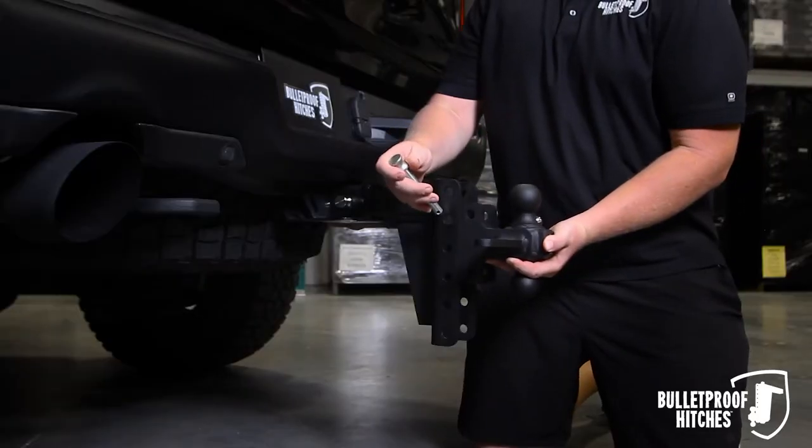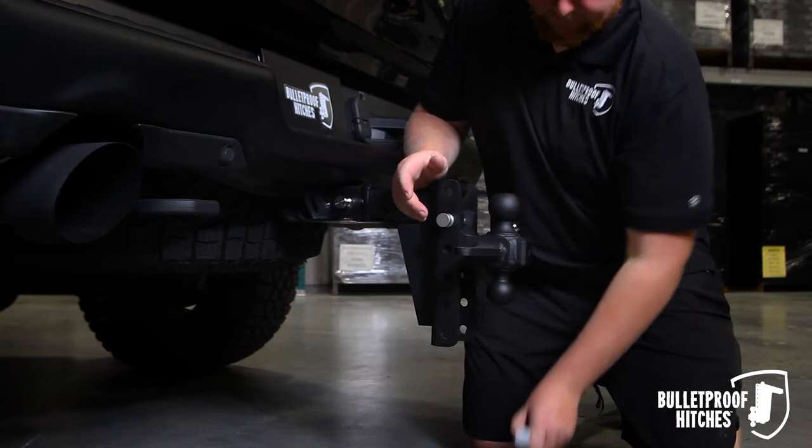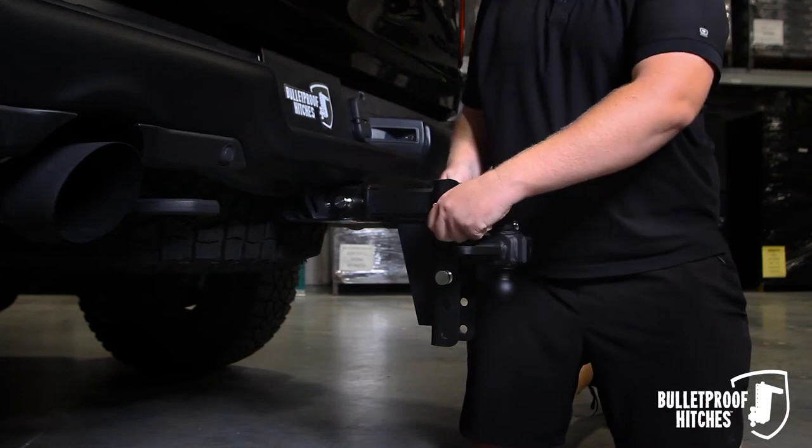Take the ball mount and place it into the channel of your hitch and insert one of the 5/8ths pins. Take your second pin and insert it. Then take your two R-Clips and insert one into each pin.